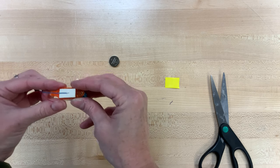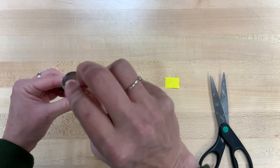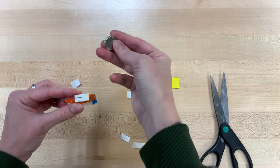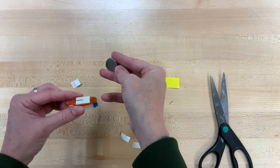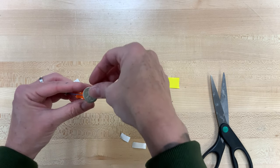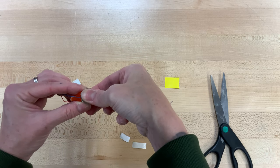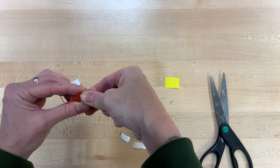Go ahead and let it stick right to that adhesive, and then we're going to take our battery. You want the negative side — the rough side with kind of a pattern all over it but no writing — and that's the side you're going to stick down, so it's touching that blue wire, the silver part of that blue wire.